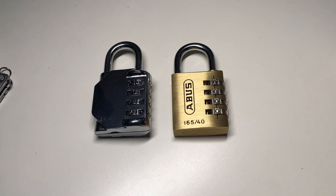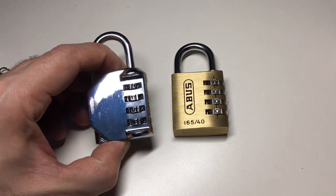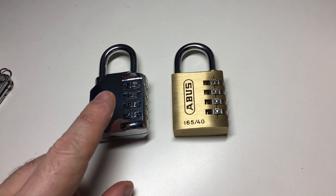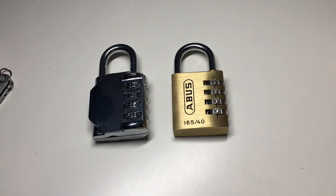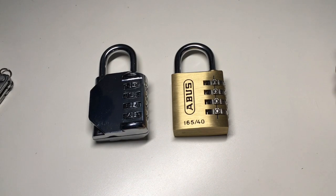Hello again, it's Lock Noob and I thought I'd do another video on how locks work. Specifically, how do combination dial padlocks actually work? More importantly, how do we exploit their design to our own end so that we can decode them and reset the number?